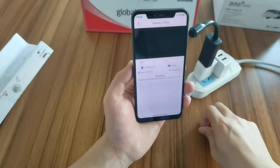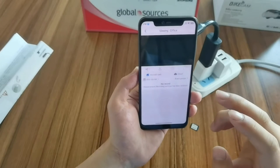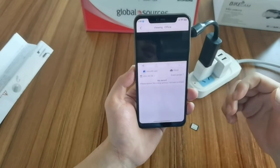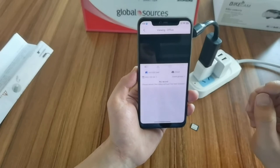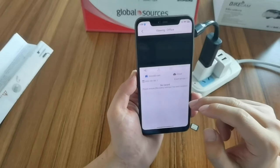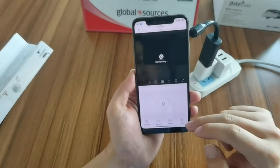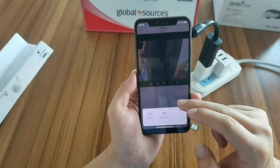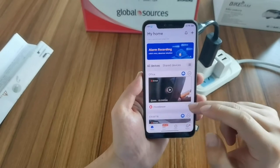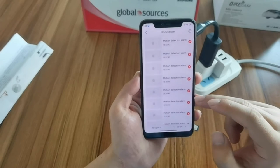Remember, when you insert the SD card, the camera will record automatically. The video will be saved as 10 minutes per file. Let's check other functions — the housekeeper.